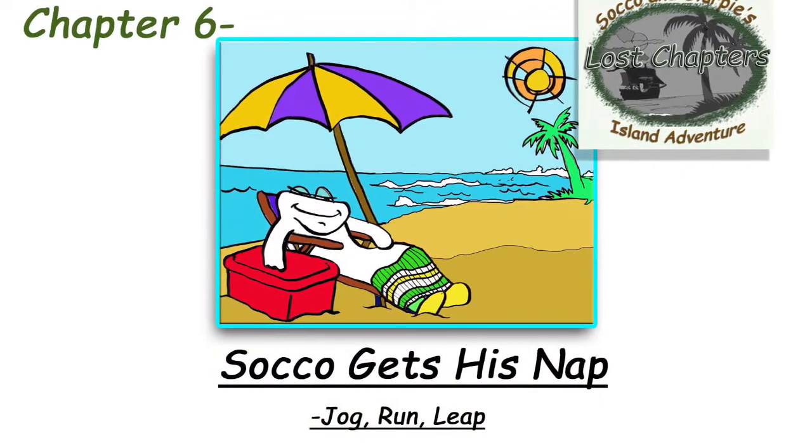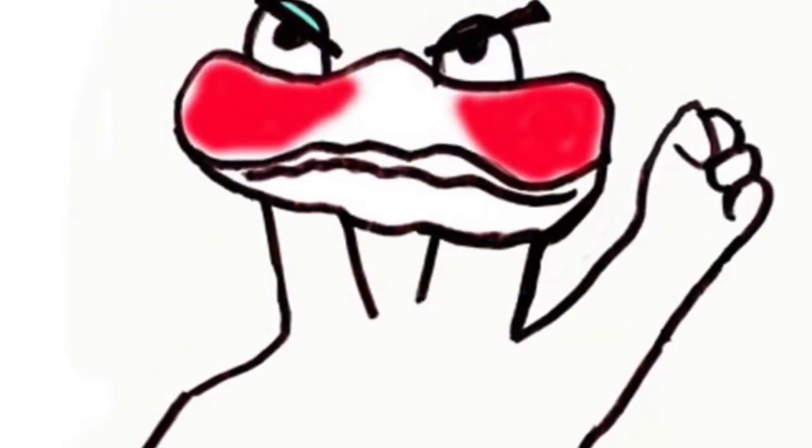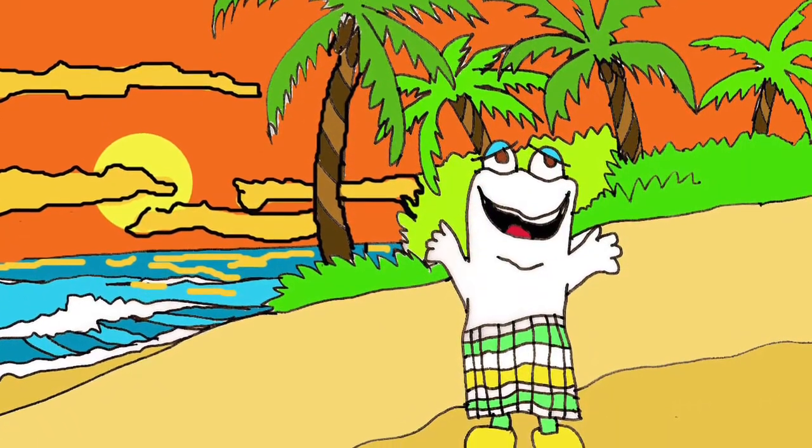Chapter 6: Socko Gets His Nap — Jog, Run, and Leap. Socko was mad after a long day. He ran around the island at a fast speed. He was still mad at Slurpee for losing the treasure. He leaned forward and pushed on the ground with more power. He swung his arms faster and faster. Socko held his hands like he had an ice cream cone in each one as he ran. Then he started to relax. He slowed his run down to a jog — it was like running, but used less speed and power. After some time, Socko stopped and lay down to sleep on the soft jungle floor. The sun came up in the morning. Socko opened his eyes and stretched. He smelled the ocean air and started to jog.